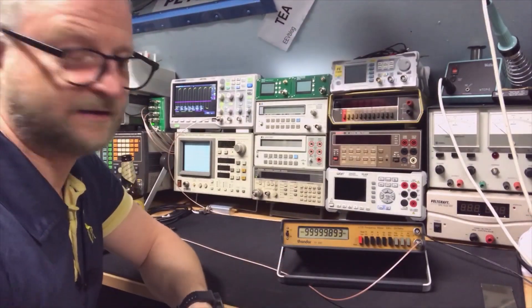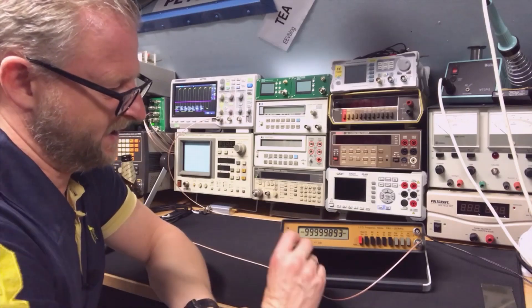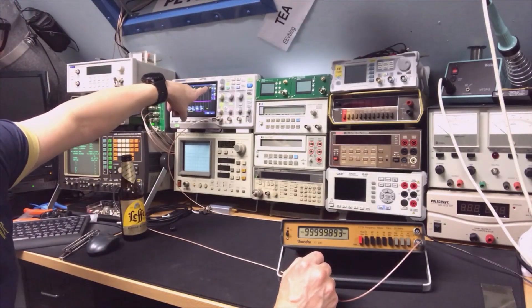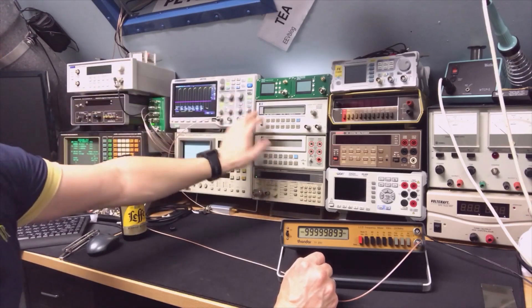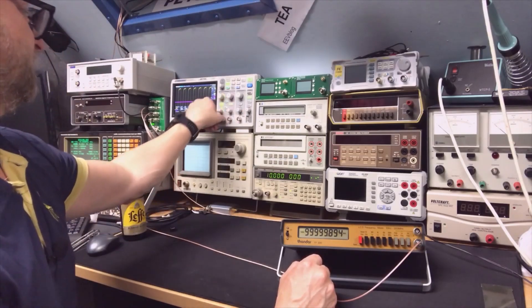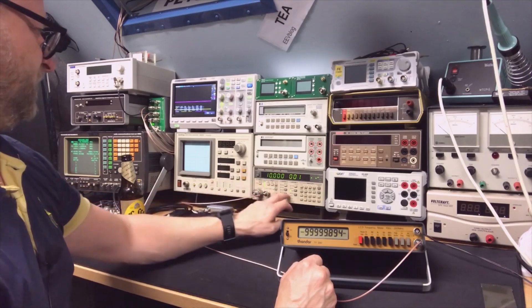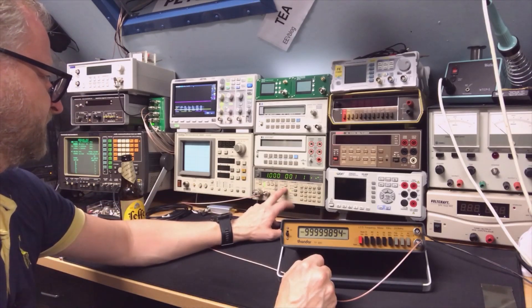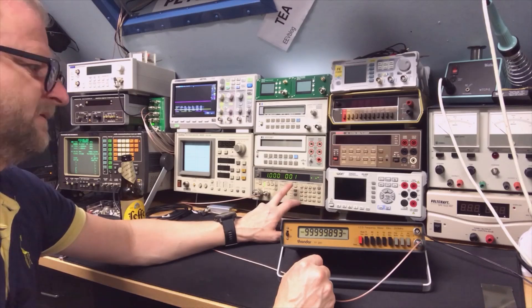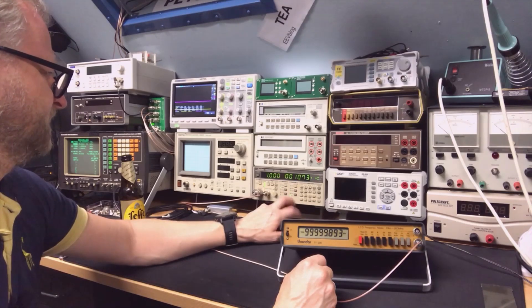I'm now running it on its own oscillator and feeding in 100MHz from the Marconi at 50 millivolts, as I usually do, to see how high it can count. You can see it's a little bit off, even though the oscilloscope says it's exactly 1.000000MHz. That is the device's own oscillator exporting at 1MHz. Putting it on frequency A — it's not that bad, it almost reads 1MHz, but still a little off. We can add more digits.